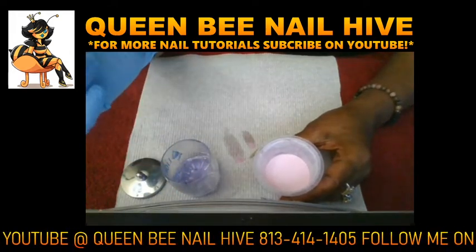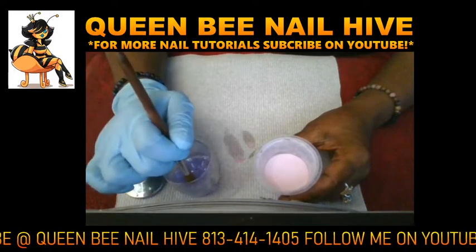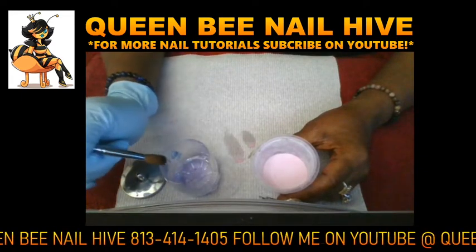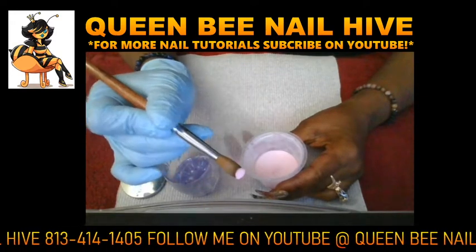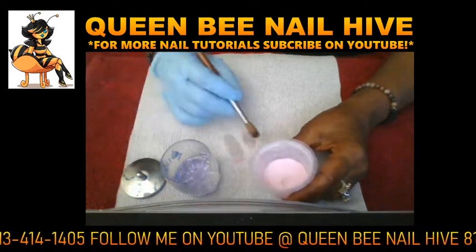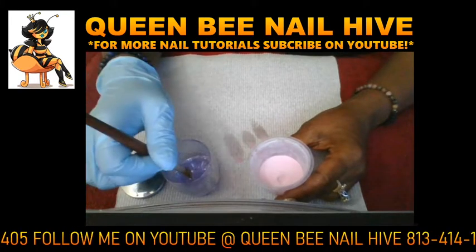For a medium bead, you want to submerge the brush one-third of the way — you don't have to wet the whole brush, just the tip. Count to two seconds: one, two — and there's your medium bead.